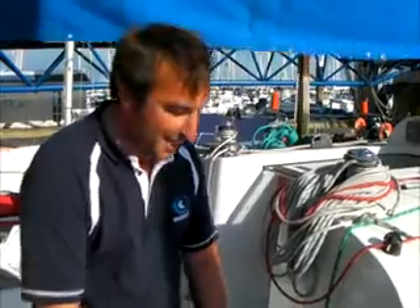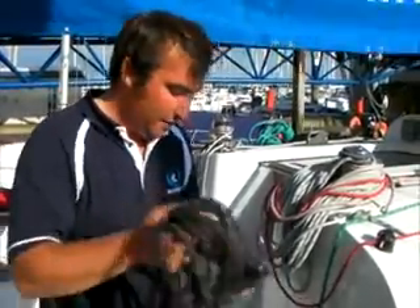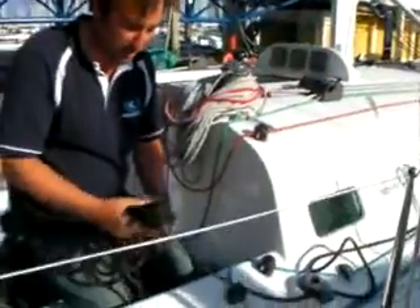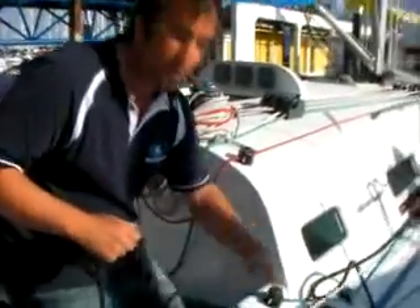The next knot is a figure of 8, which is what we call a stopper knot. When we use these knots in the genoa sheet, if that genoa is really flapping hard, potentially the rope can pull through and you'd have to go and find it in the sea somewhere. So what we do is a stopper knot in the end to stop it pulling through the pulley.